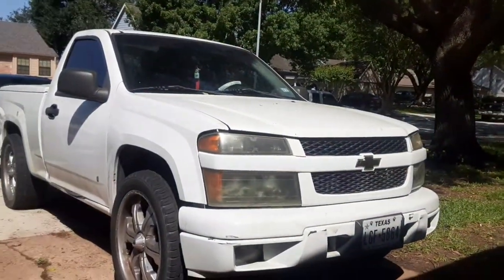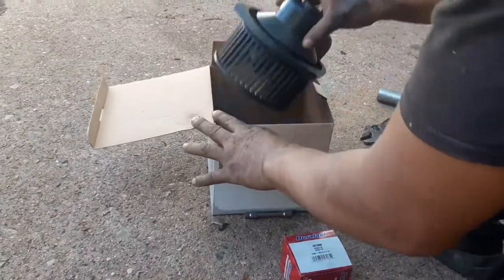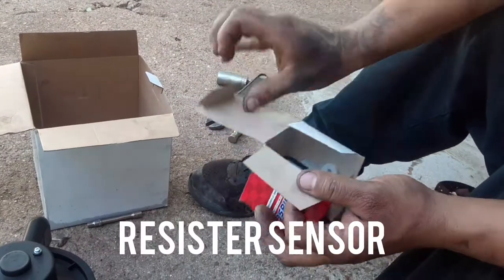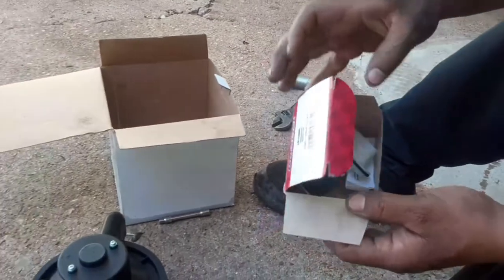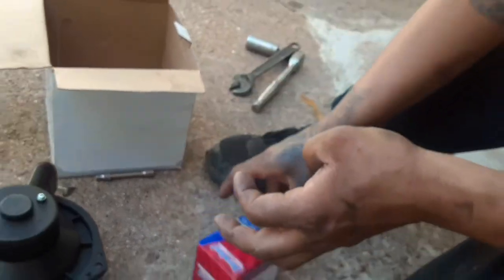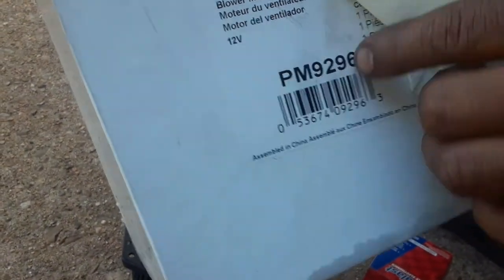What's up guys, welcome back to Aaron's Mobile Mechanic. For today's video we have a 2006 Chevy Colorado and we're going to be replacing the blower. I'll show you how to install the blower on the Colorado and the resistor — it's quite simple. 2006 Chevy Colorado 2.8 liter, here's the part number for that and this one. Here's the blower number — it was purchased at AutoZone.